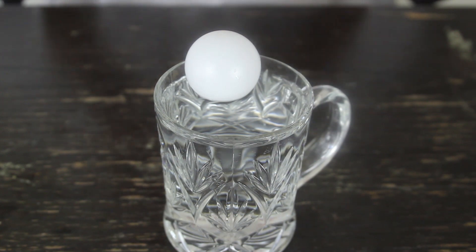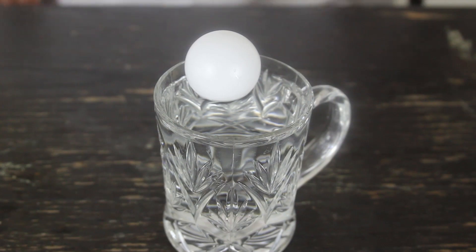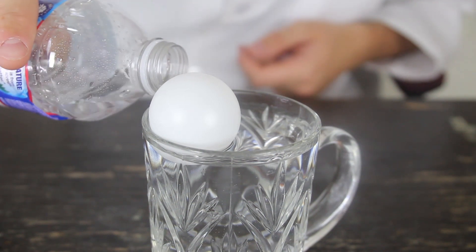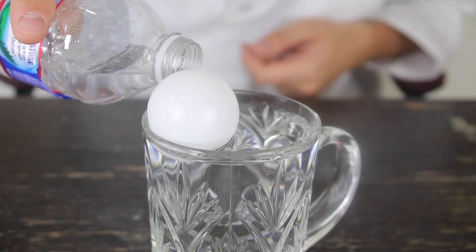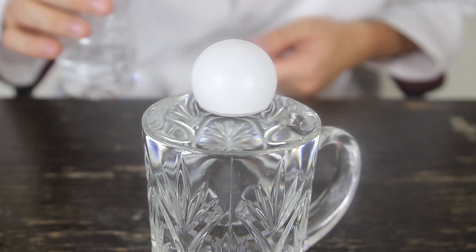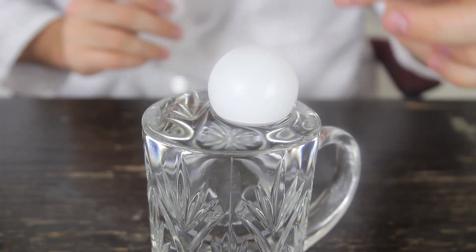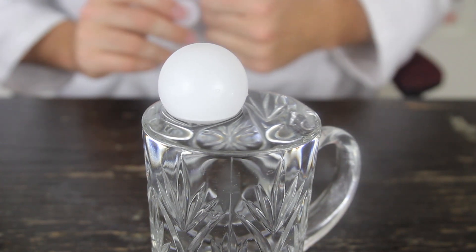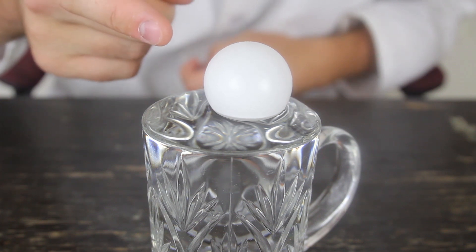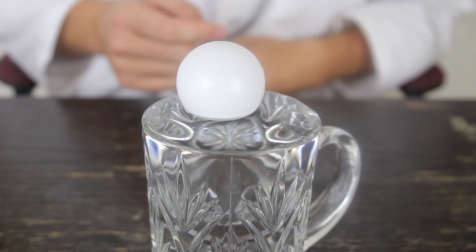But how to make it so it doesn't float to the side whatsoever? It's insane, but let's check it out. It's still moving to the side. But what if I grab a bottle of water and start pouring water all the way up, till it almost spills out? Guess what? The ball will only float to the middle. And now if I try to push it to the side, it's just gonna bounce off from the side back to the middle.